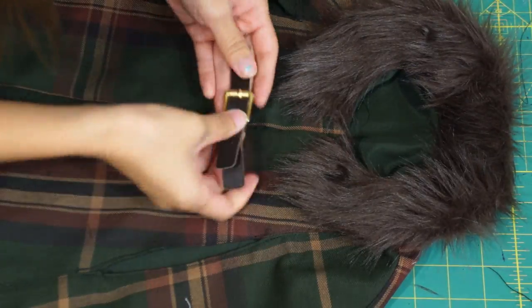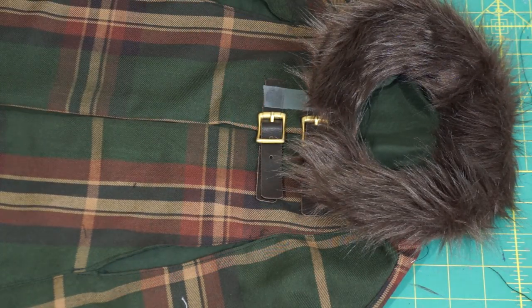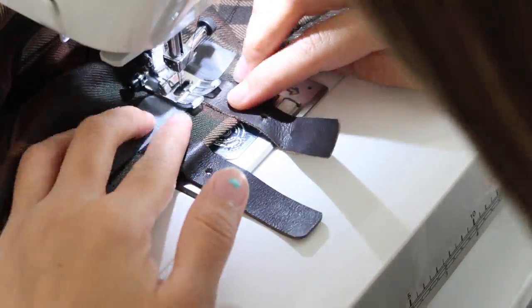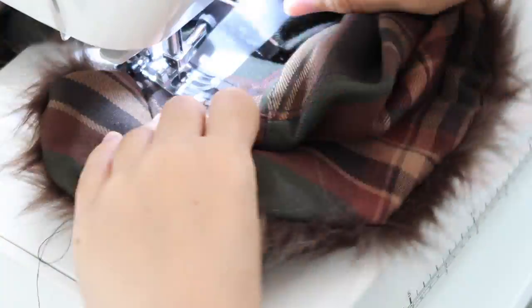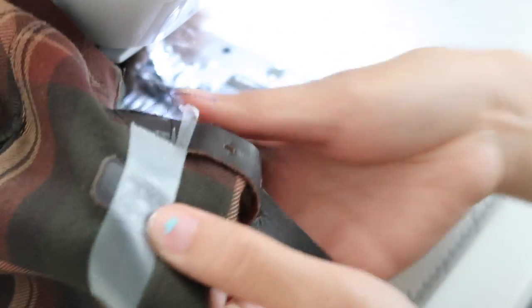Lastly, we need to sew the leather straps back on, and the easiest way for me to hold them in place was with some magic tape. There's already holes from the previous stitching, so I made sure to not sew in the same place, because I didn't want to expand those holes.